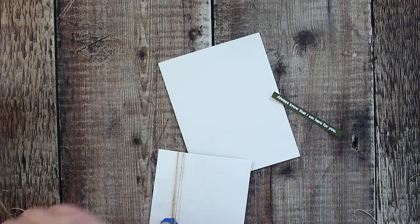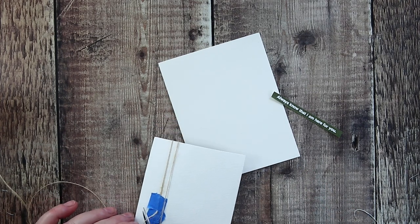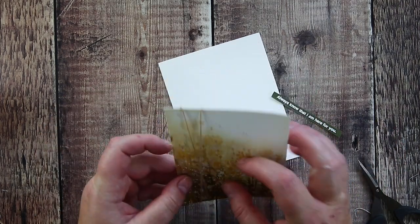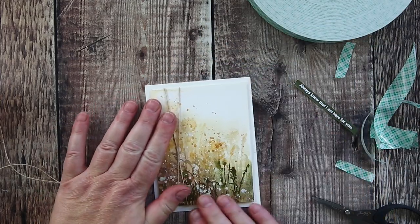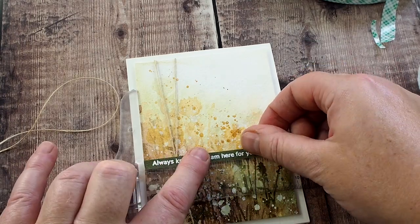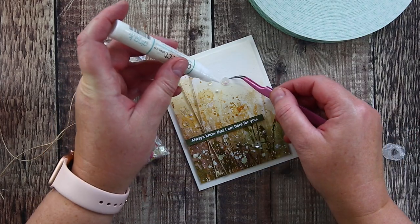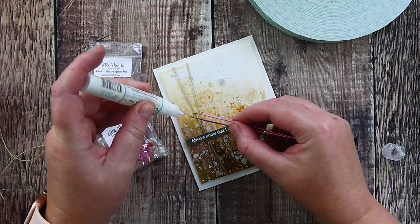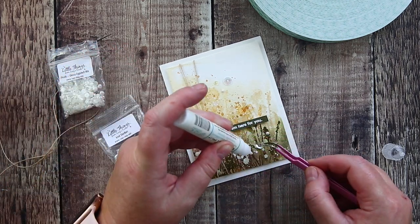I kept things simple with Mazurka twine wrapped around the panel twice and secured on the back with painter's tape. I arranged the twine so that the two lines intersected where I wanted to add the greeting. I added foam tape to the back of the panel and then added it to a card base cut and scored from ivory card. I also added foam tape to the back of the sentiment strip and used a T-square ruler to help me align it straight. To finish I added ice sherbet sequins combined with eggshell pearls, both from Little Things from Lucy's Cards, kept in place with Gina K Connect glue.